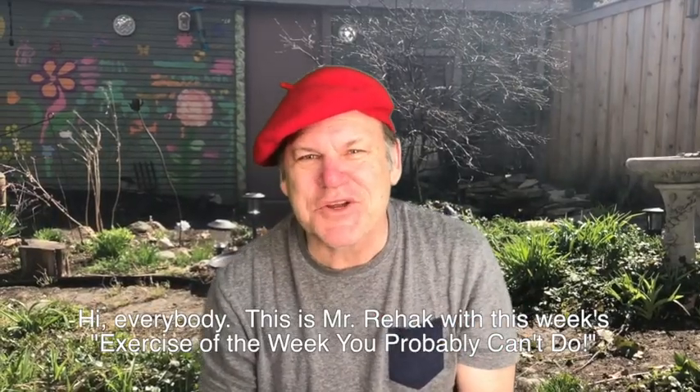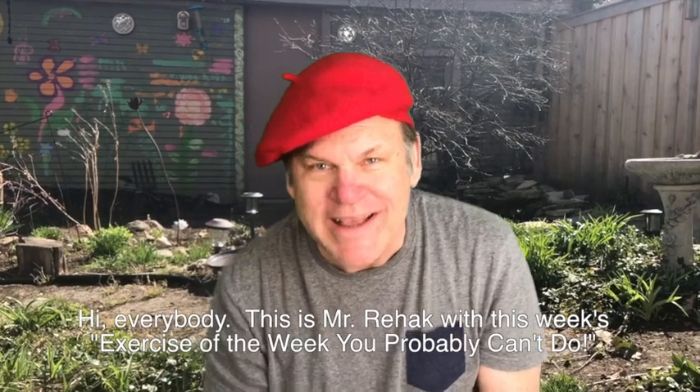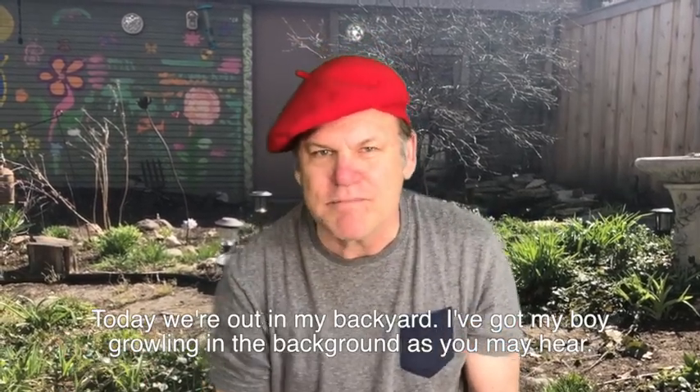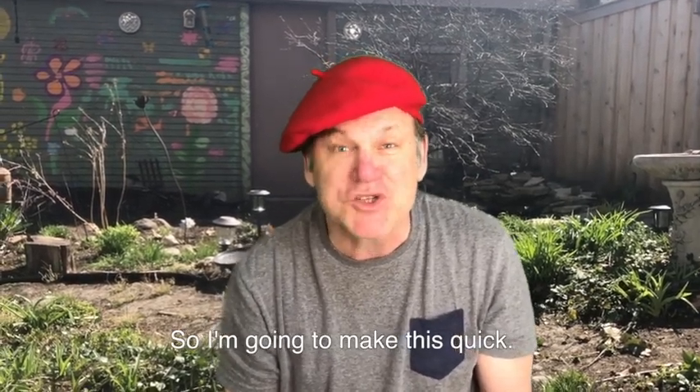Hi everybody, this is Mr. Rehack with this week's exercise of the week that you probably can't do. Today I'm in my backyard — I've got my boy in the background as you may hear — so I'm going to make this quick.